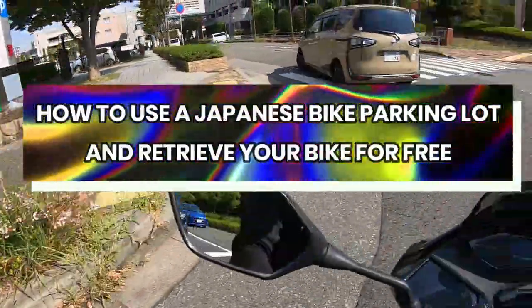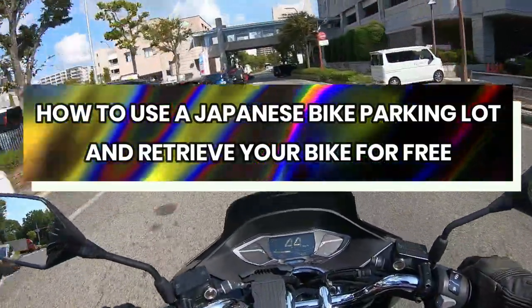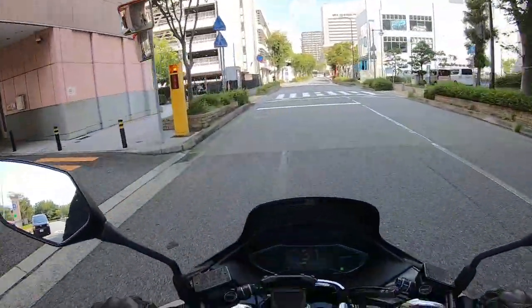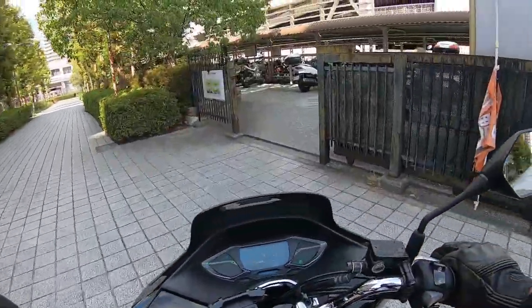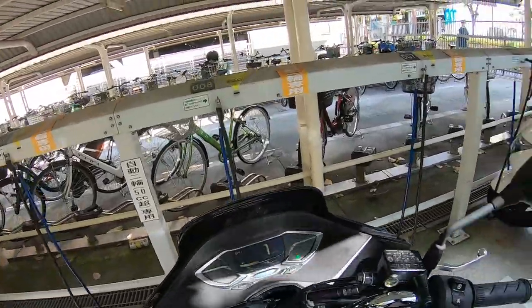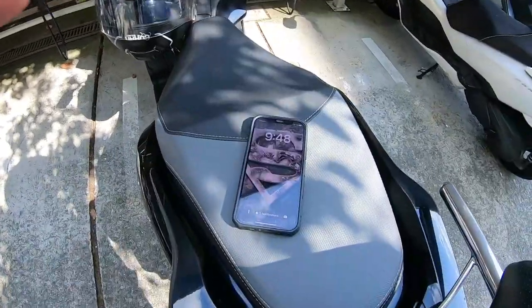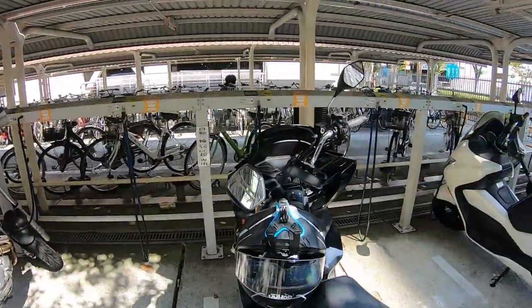Hi everyone, it's James in Japan. In this video I'm going to show you how to park your scooter or motorcycle at a bicycle, scooter, motorcycle parking area. Many businesses in Japan offer free parking up to two hours. I'm in Seishin Chuo and I'm going to park my bike here. Two things you need to remember: your parking spot number and the sign that says how long your free parking is. It is 9:48, and I have two hours of free parking.